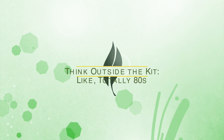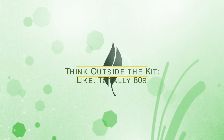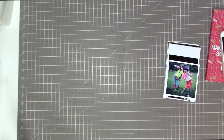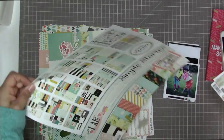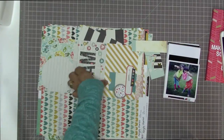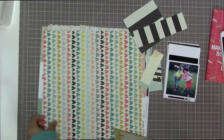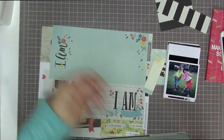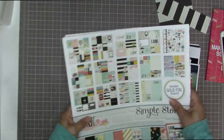Hi guys, this is another process video. This one is from my stash and it's part of my Think Outside the Kit series, where I put aside my kit and do a layout just using supplies from my stash. This particular month I'm dipping into some of the papers included in this month's Darlene kit from Scraptastic, but I also separately bought the entire I Am collection.